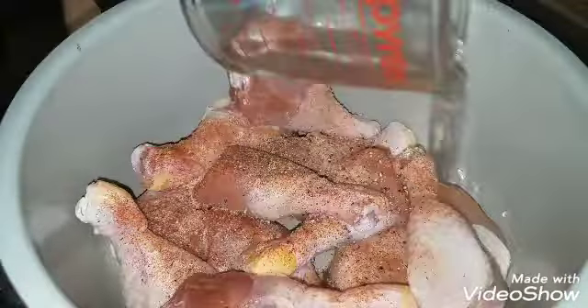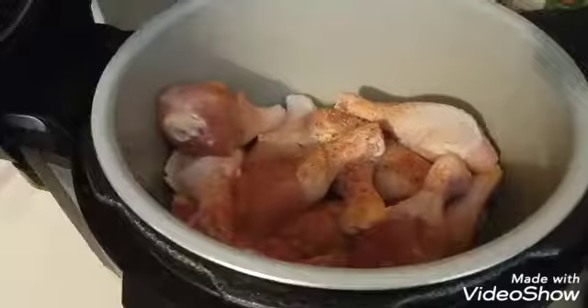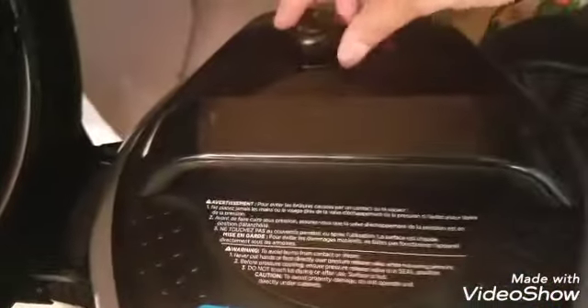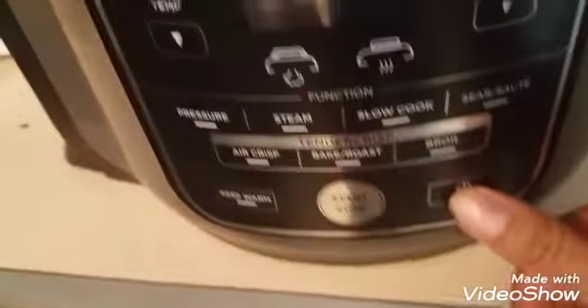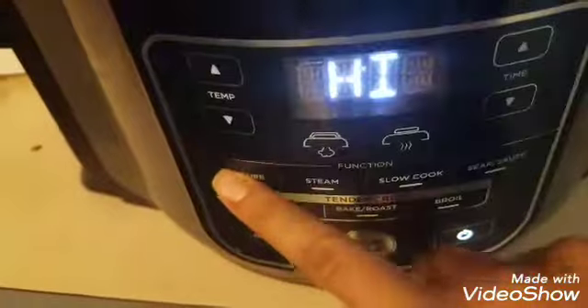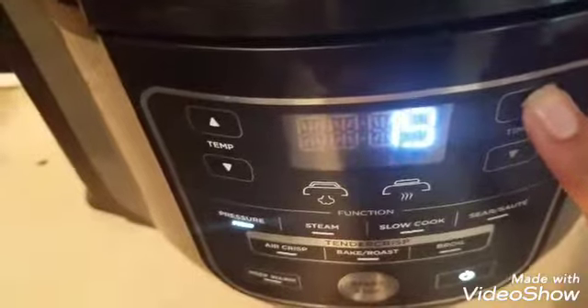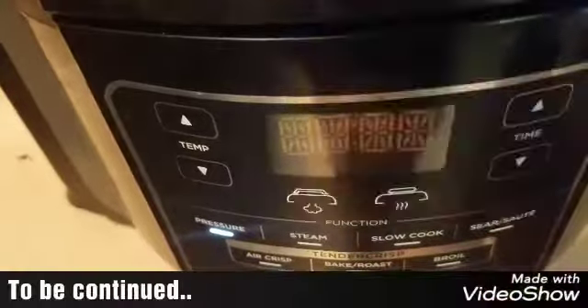Now that you have your chicken seasoned with your half a cup of water, just put on your pressure cooking lid. Make sure it's secure, make sure your vent is properly positioned all the way to the left, and your pin is down. You will then press start — pressure cook. We're going to leave it on high and do 15 minutes.